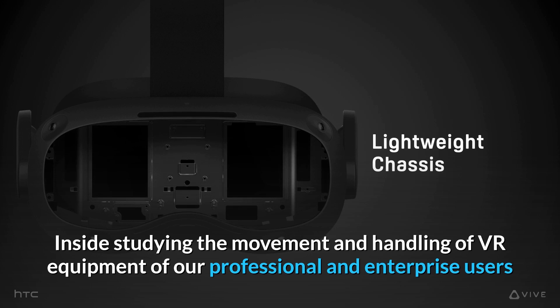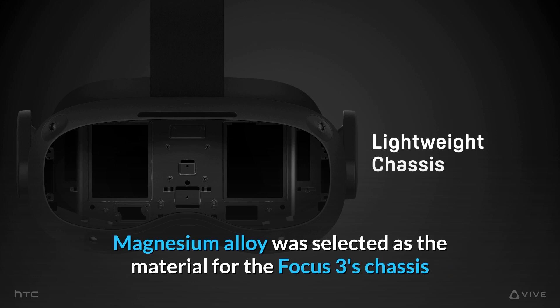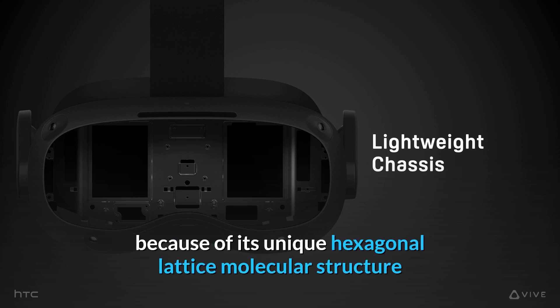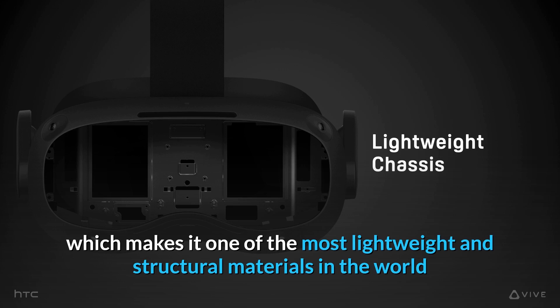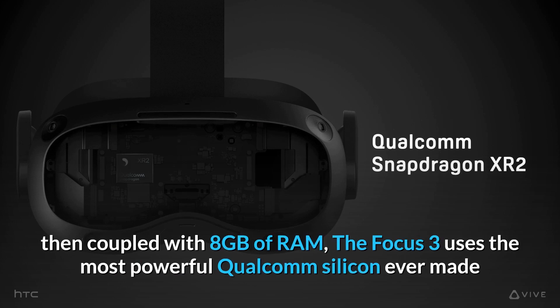Inside, studying the movement and handling of VR equipment of our professional and enterprise users both in and out of VR, Magnesium Alloy was selected as the material for the Focus 3's chassis because of its unique hexagonal lattice molecular structure, which makes it one of the most lightweight and structural materials in the world. This new chassis is 20% lighter, yet 500% stronger than traditional plastic.